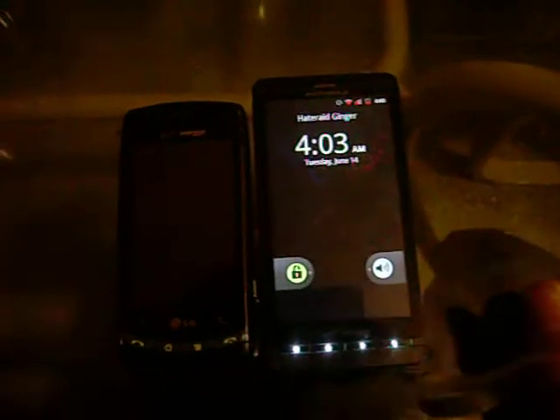What is up everybody, DragonHun6505 here with another Android review. As you may remember, I showed you guys Plants vs. Zombies running on my Droid X here.